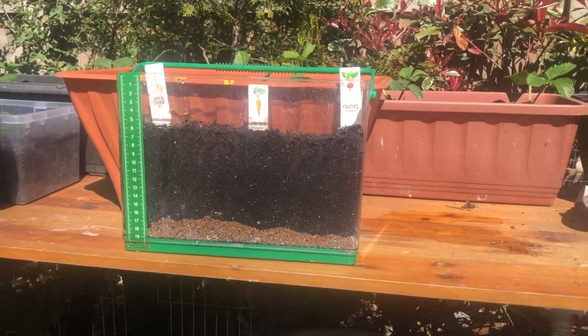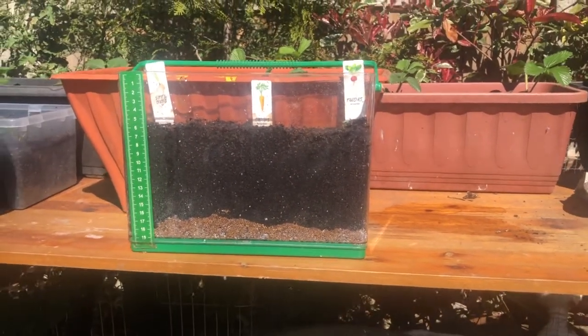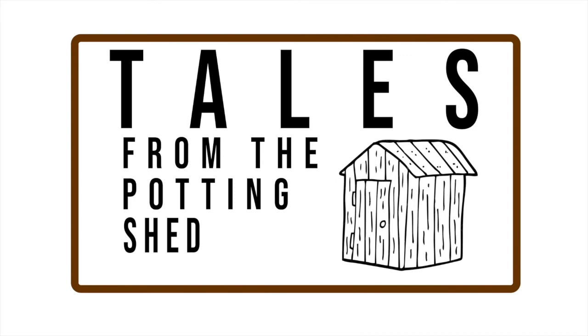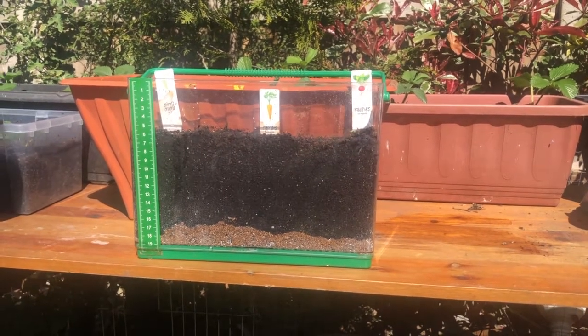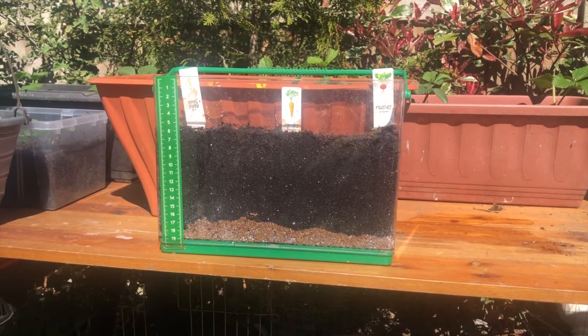Welcome to Tales from the Potting Shed, and today we're doing an update video on the see-through vegetable garden. It's been two to three weeks now since I planted — ten seeds in total. I did spring onions, carrots, and radishes.